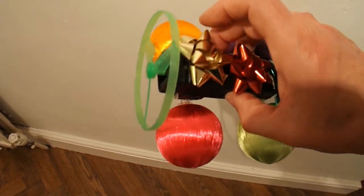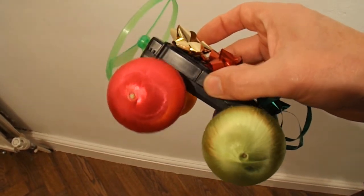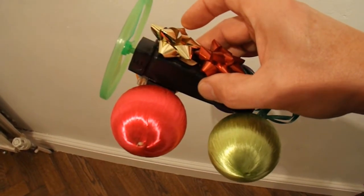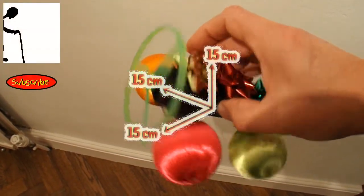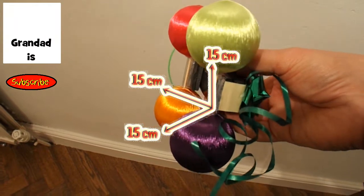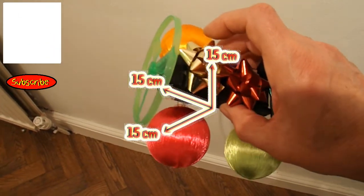But there we go. Thanks for following the series. Thanks to Mohamed Delef for the original idea of 15x15x15. And that's the last one. Thanks for watching.